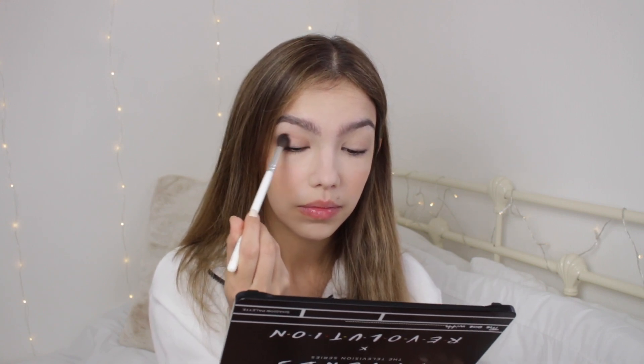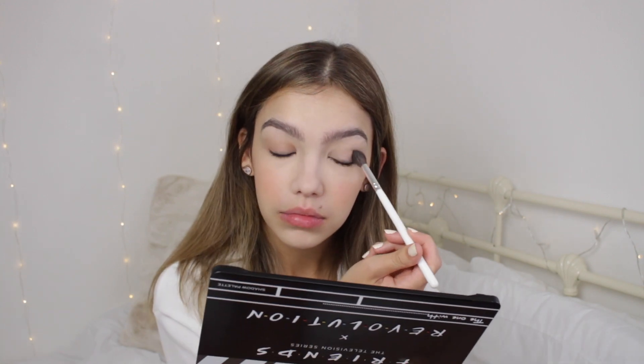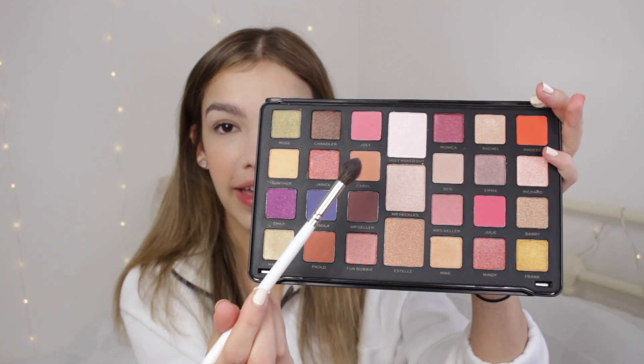I'm thinking of going in with Carol — she is a very pretty nudie tan shade which will be good for the crease. I love Carol, I think she's a sweetie. I mean yeah she dumps Ross but I think she's such a cool character. I really like that shade. I just love how warm-toned it is, I just think it's so pretty. Carol is this tanny brown shade — such a cute little base shade.